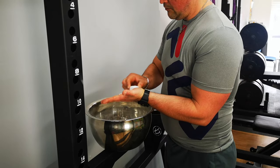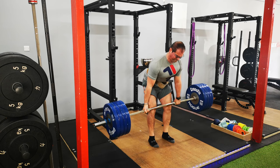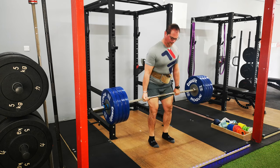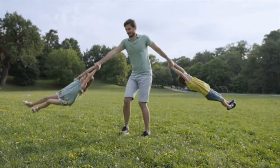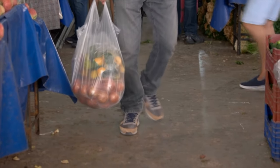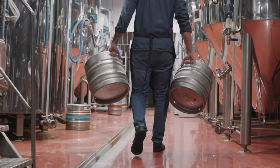Grip strength is essential when you lift weights. It helps you achieve a better activation of the muscles during exercise, so you lift more weight. Grip strength is also transferable outside the gym and is important in daily life. Today I will show you how to improve your grip strength just by adding some specific exercises into your workout routine.